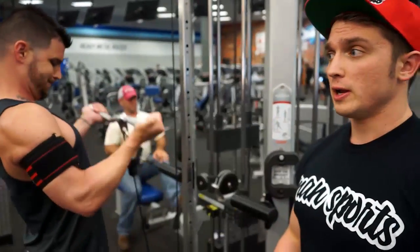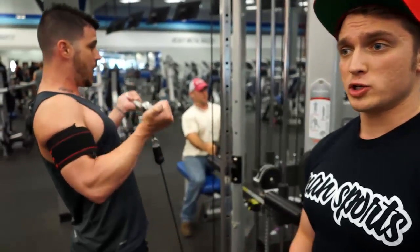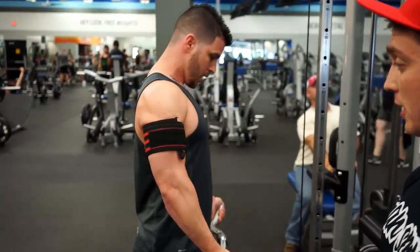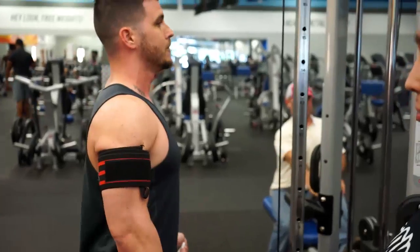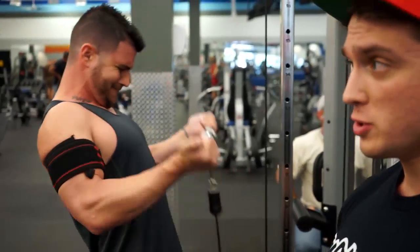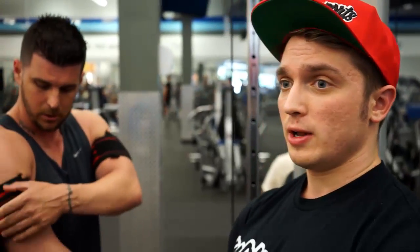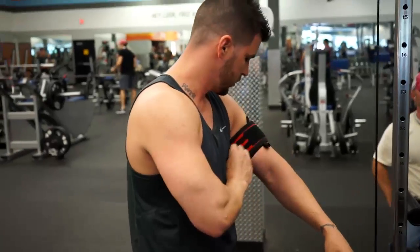Also, if you're a powerlifter with a meet coming up or you're on a deload week and want to continue training body parts with accessory lifts — see how he's turning color, not purple but a slight discoloration, getting a sick pump, it probably burns really bad right now — throwing BFR into a powerlifting program lets you get the accessory work without causing too much CNS stress to affect your squat, bench, or deadlift.